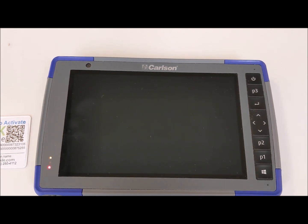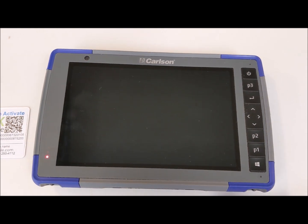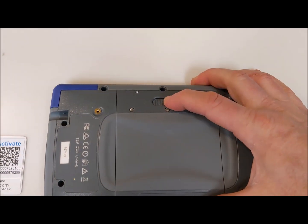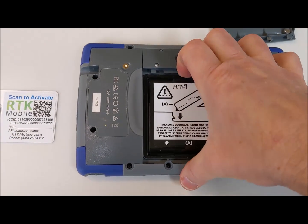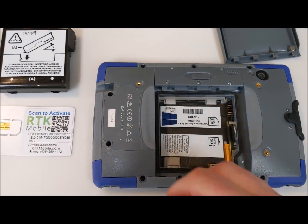Then turn over the tablet to remove the battery door. Push the tab to the left and pull down on the battery door to lift it off. Next, pull down on the battery itself using the tab at the top and pull it out.